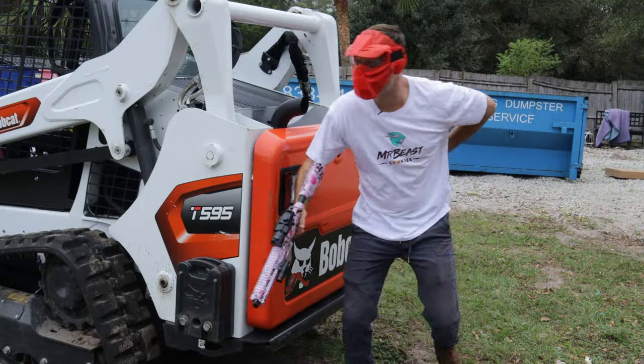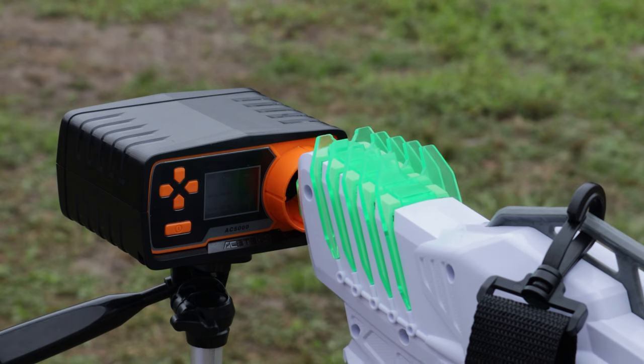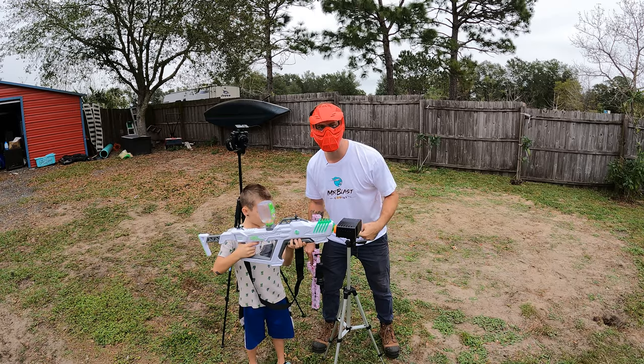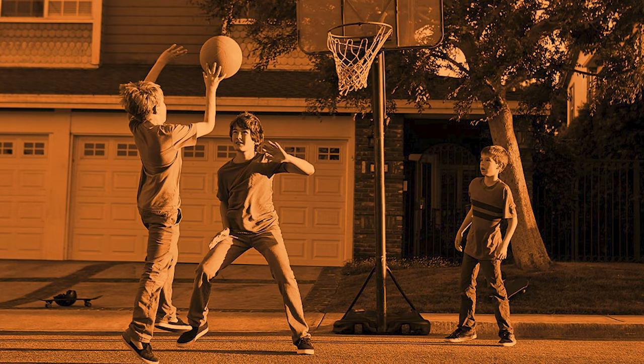Number two on my list is called a chronograph, and this will test the speed at which your gel ball goes through the air. We're going to see how powerful this thing is — because that really hurt. 154, 143, 900 FPS.